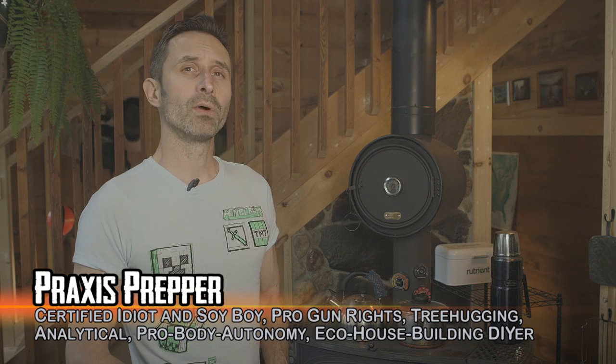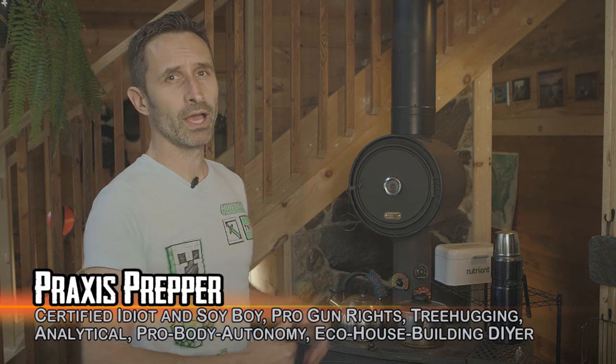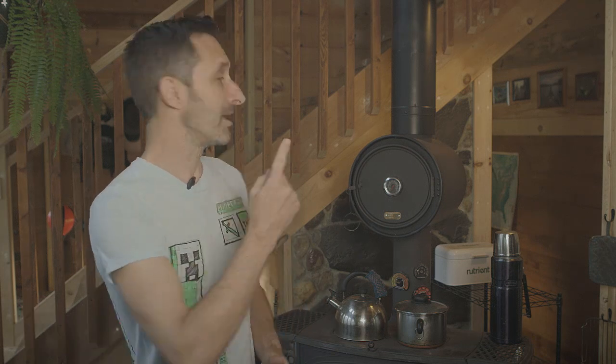Hey everybody, this is Praxis and today I want to share one of my favorite things here at the homestead: this oven built in line with our wood stove and how we use it to make fresh homemade bread. So many people talk about prepping and preparedness as a lifestyle of fear, but in reality, once you adopt these techniques, skills, and tools, it adds really awesome things to your life — including fresh home-baked bread. Tonight we're making pizza.